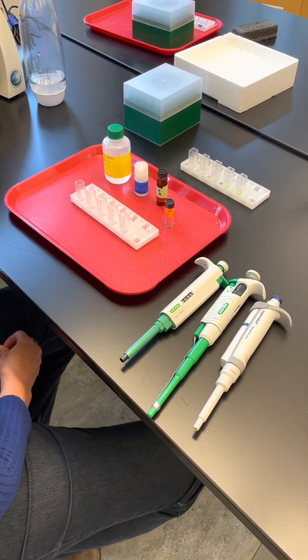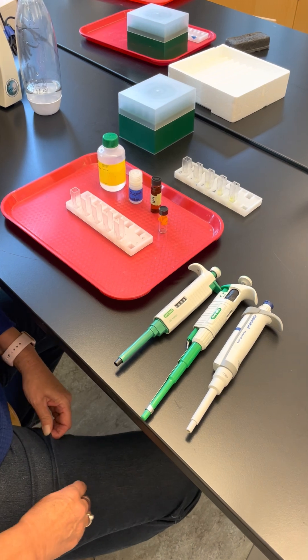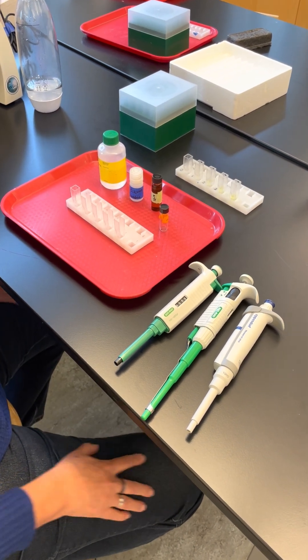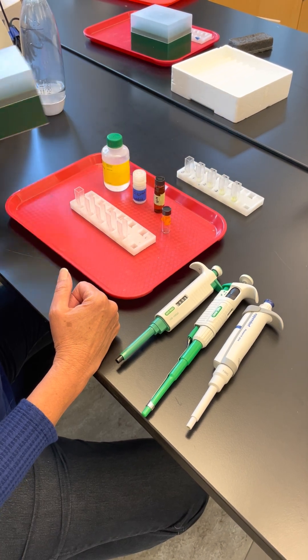This is an enzyme lab. We're going to be studying the rate at which the enzyme works. The enzyme we're studying is cellobiase, otherwise known as beta-glucosidase.